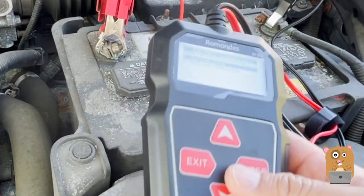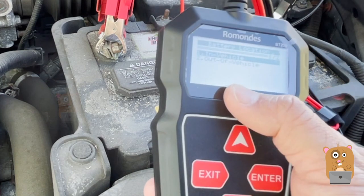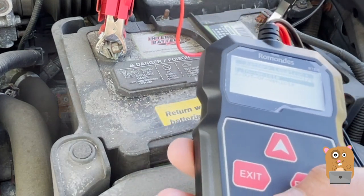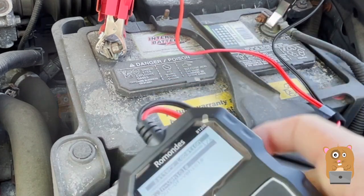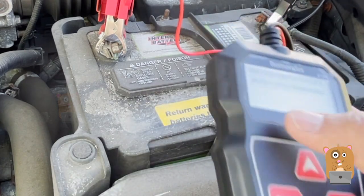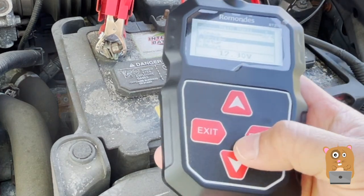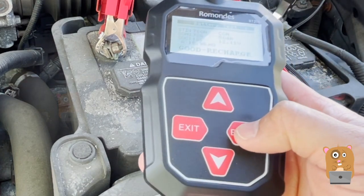Everything about this works out. I like this — it tests a variety of things: the charging capability, the crank capability, the battery health. You can test in the vehicle or out of the vehicle, and I can always go back and review my last test results too.